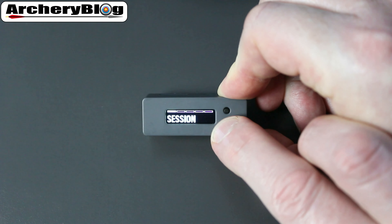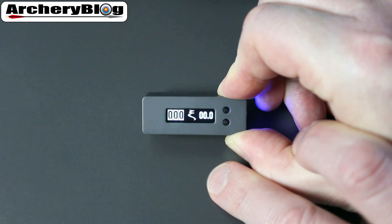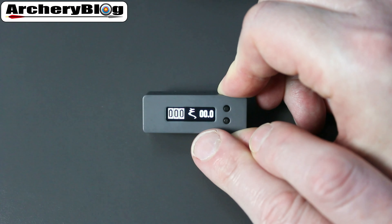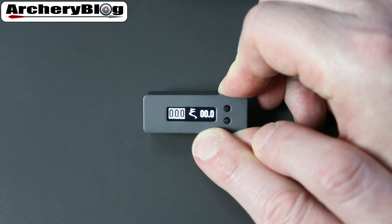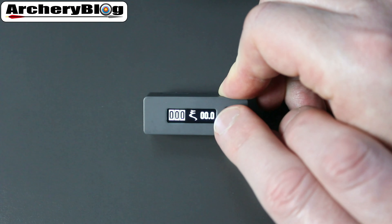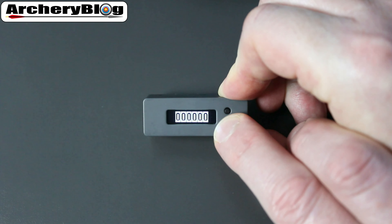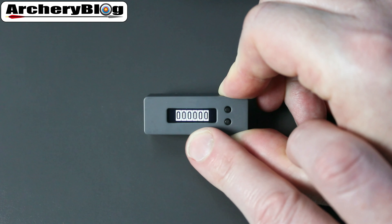If you go to the Session menu and click into it, you can see how many arrows you've shot on the left and your XI number on the right-hand side. If you go to Total Count of Arrows and press the bottom button, it will show your total count of arrows.